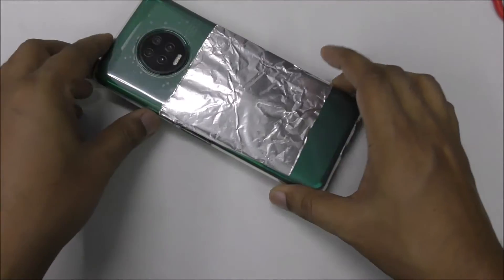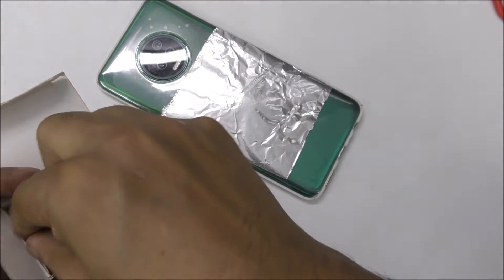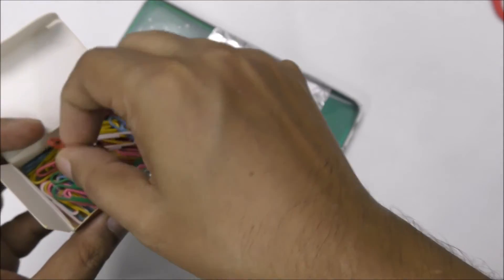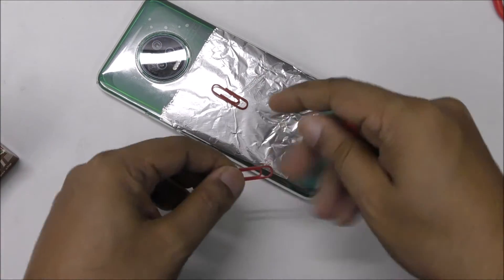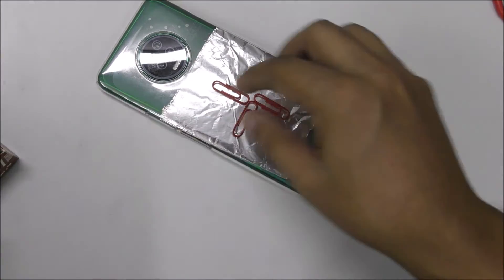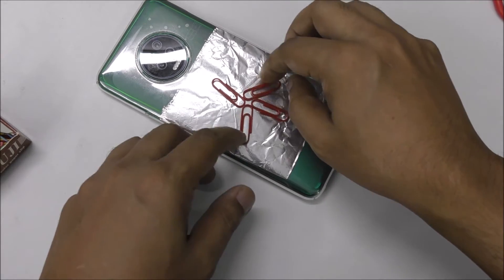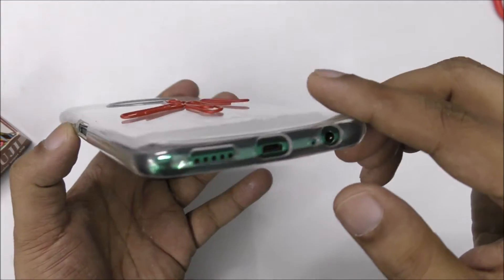This is what it looks like from the backside, and now we're going to add some antennas. I want to use red color — it looks nicer. Actually you can use two antennas, but I like to make it faster so I'm going to place three or four. It doesn't matter if they move around a bit, as long as they stick this way — they're not going to go anywhere.